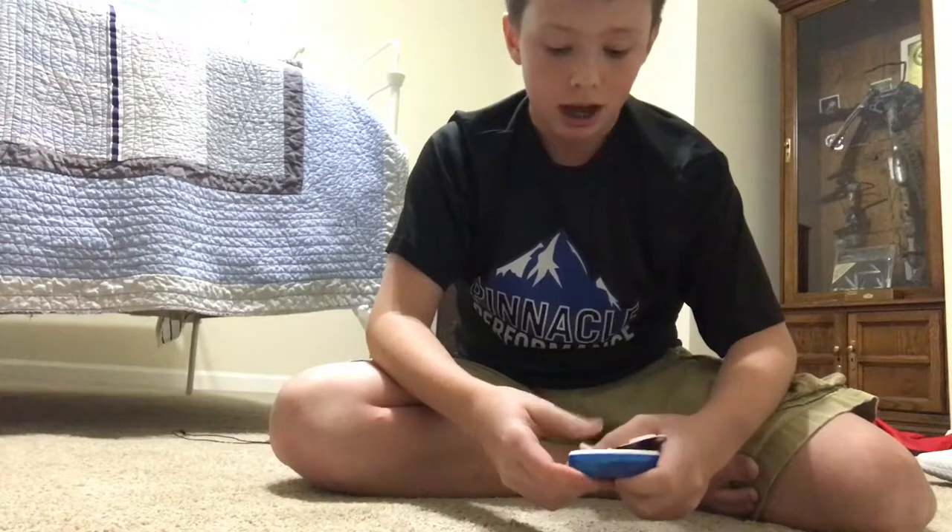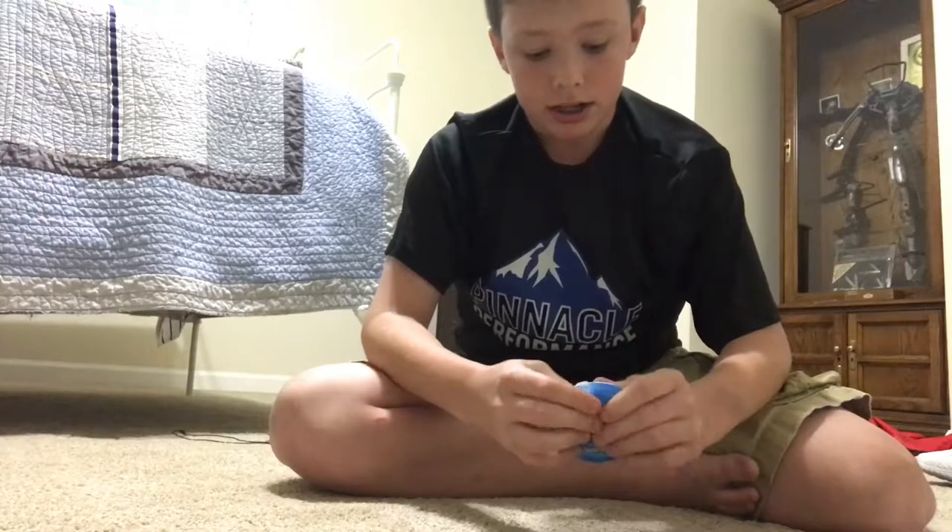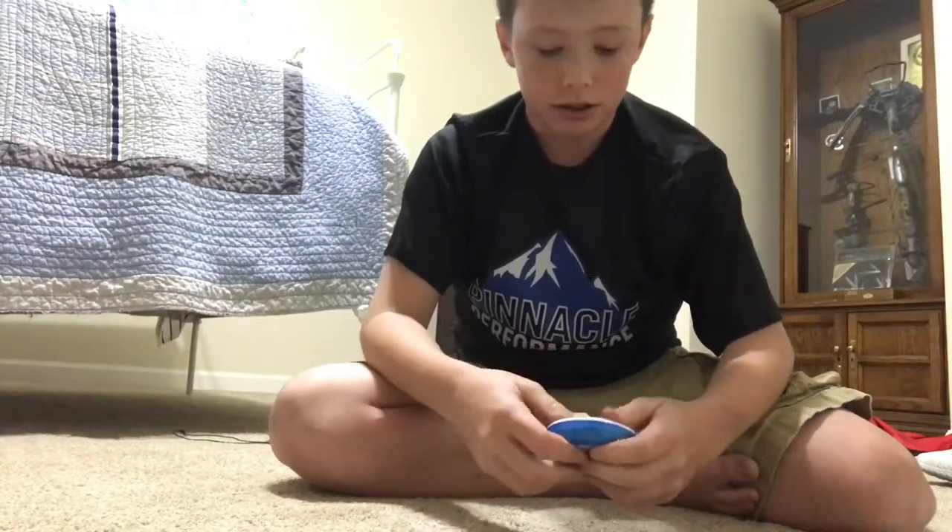I wouldn't recommend just getting more tape off your roll because that's a waste of tape. I would just get old tape — I just re-taped my stick so it's not using a lot of tape.